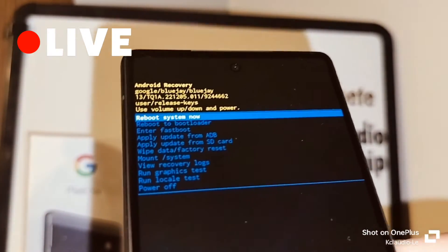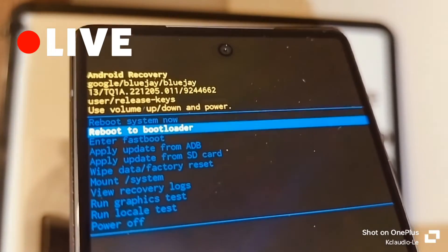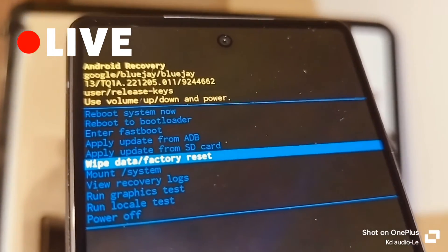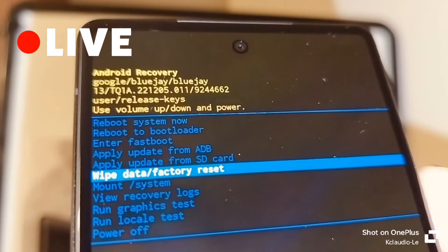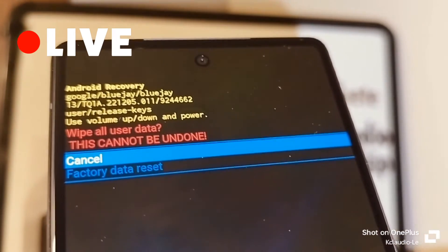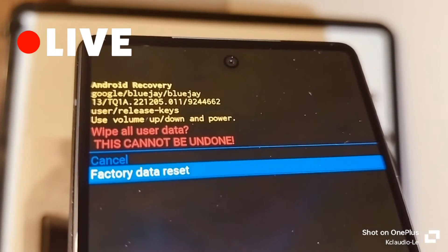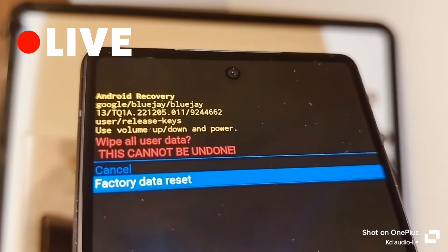Using volume down, scroll down and highlight 'Wipe Data / Factory Reset,' then press the power key to confirm. Scroll down again to highlight 'Factory Data Reset.'